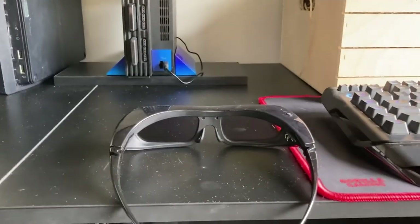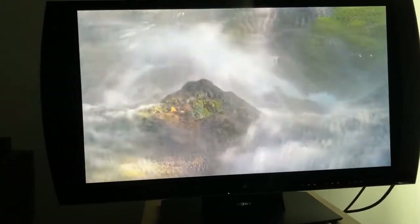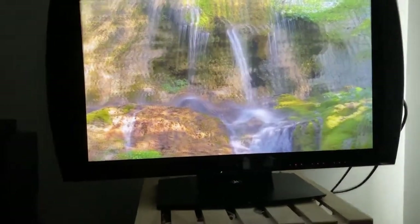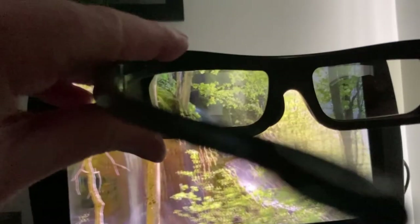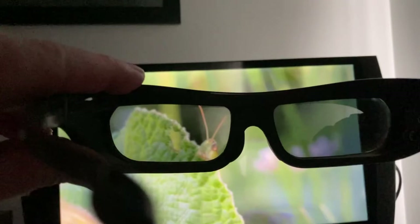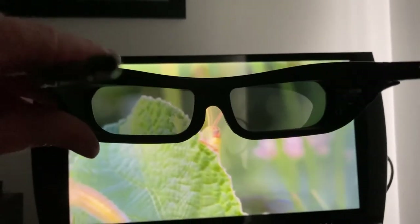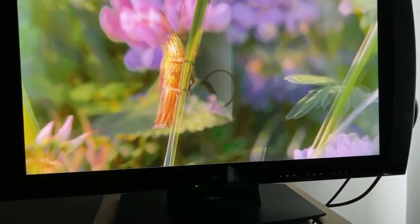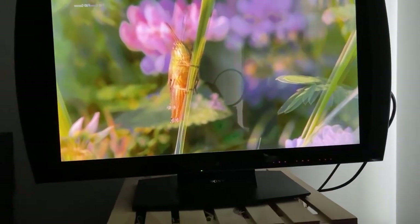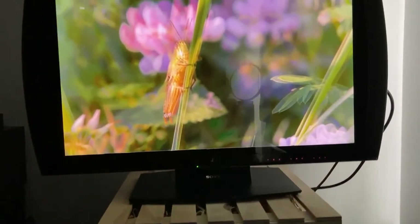I've got some 3D content playing in the background and I've switched the monitor to top-to-bottom so the 3D effect is enabled correctly. Looking through the glasses here — I don't know how this is going to look on camera — but you can see it comes out clear. The 3D is definitely taking effect. Even from this distance the 3D is quite cool. It is a novelty but I feel like 3D definitely didn't get its time in the sun — it got missed. When the glasses are on they have a flashing light on the top to indicate they're active.